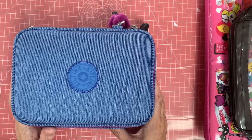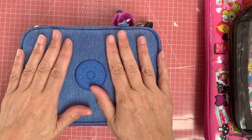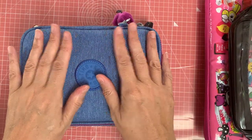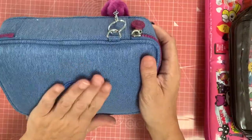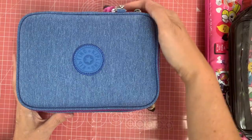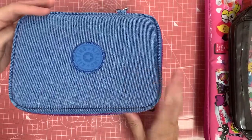Hello my lovelies! I thought I would pop back in to show you my kit for watercolours and drawing, etc., that I take away with me when I go away — all fitted quite neatly into this Kipling pencil case. So without further ado, I will go through and tell you what is in my art kit.